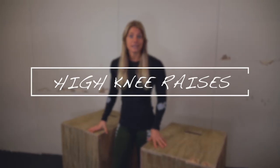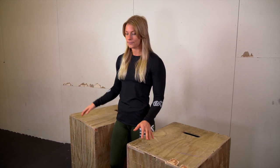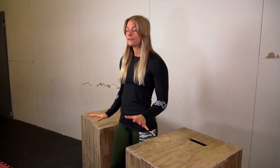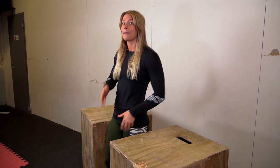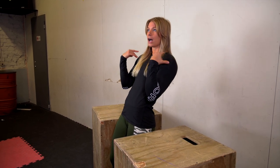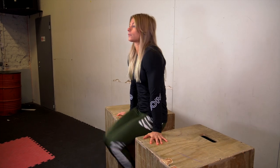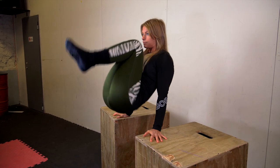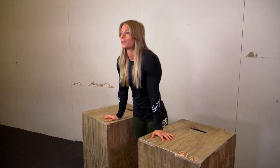Now it's time for some high knee raises, and for this exercise you need a pair of boxes, high parallel bars, or something similar. In this exercise, really focus on the pelvic tilt backwards — you want to get your knees to the chest by tilting your pelvis backwards. It's okay to lean a bit backwards with your upper body. Really get your hips high and tilt the pelvis.